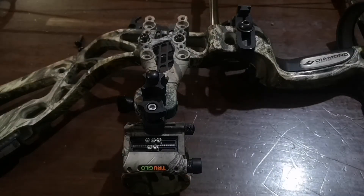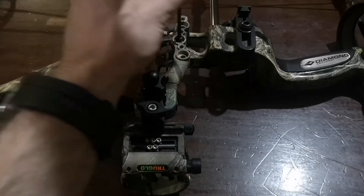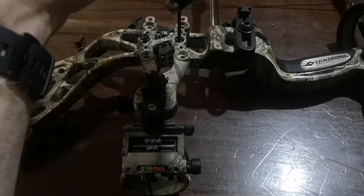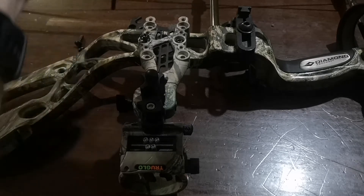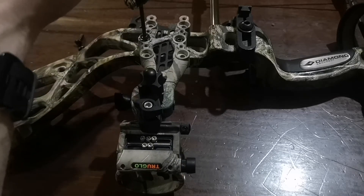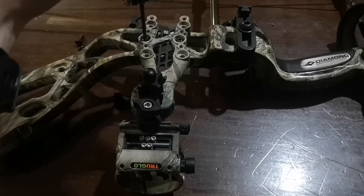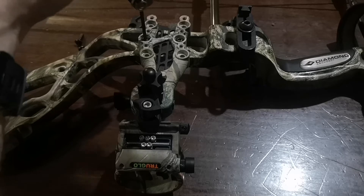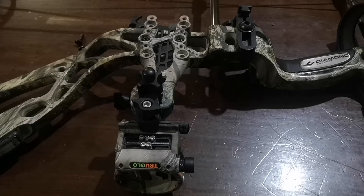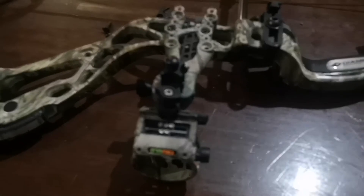Okay, so I got the sight on now. I'm just going to screw it in. And that already looks super nice.